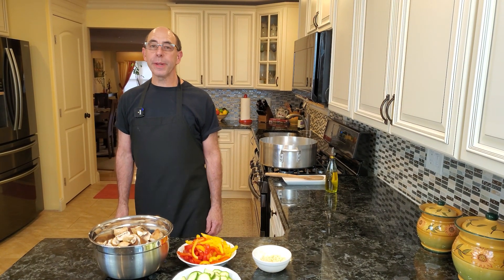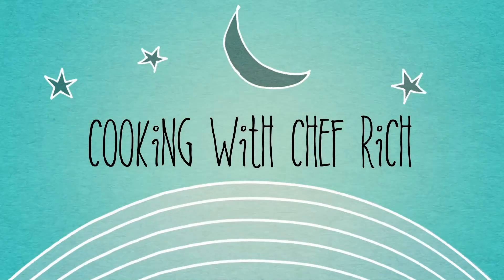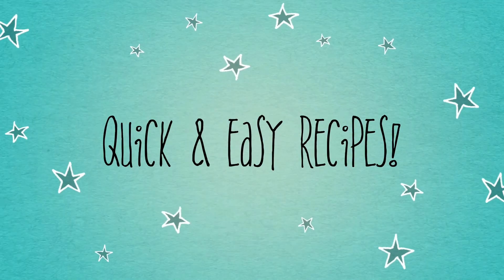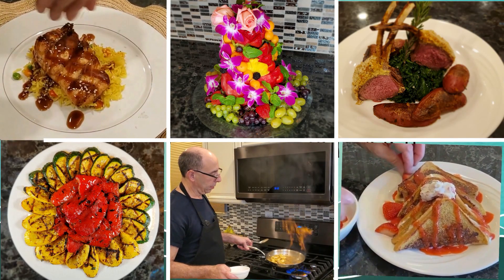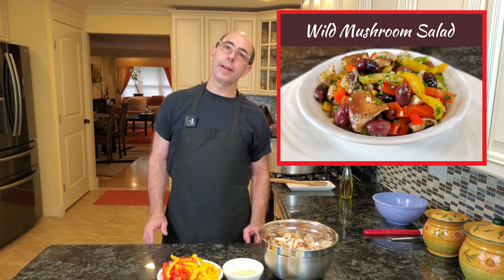Looking for a nutritious and delicious summer salad to serve at your next barbecue? Stay tuned. Hi everyone, welcome to Cooking with Chef Rich. Today we're going to be making a marinated mushroom salad, which is great for a summer barbecue. It's a great accompaniment — something a little bit different than the usual potato salad and coleslaw. Definitely more interesting, more nutritious, and definitely better tasting.